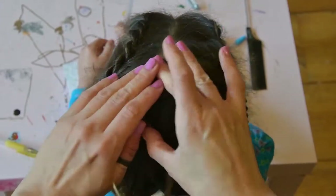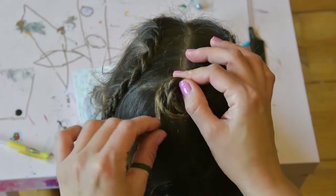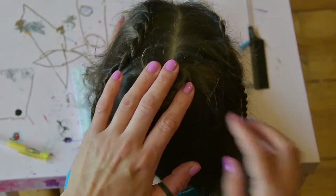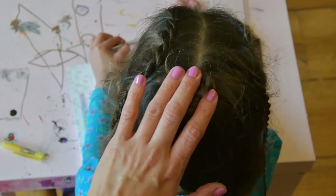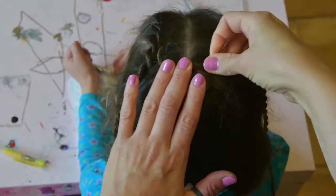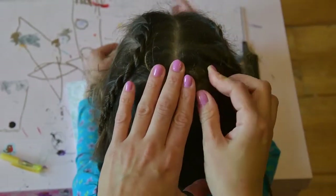It is important to plait in the right direction in order to avoid bumps. Take the section of hair on the opposite side and again make a rope plait, plaiting it in the direction above the head and towards the opposite ear.